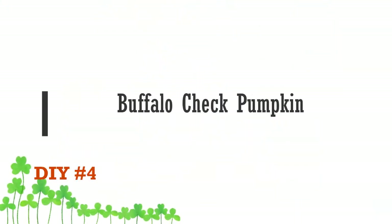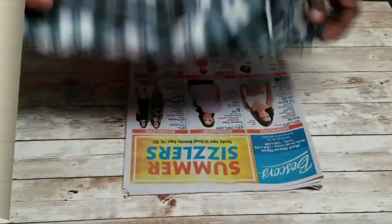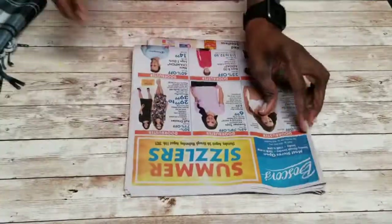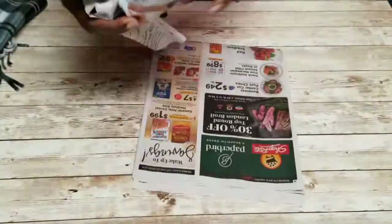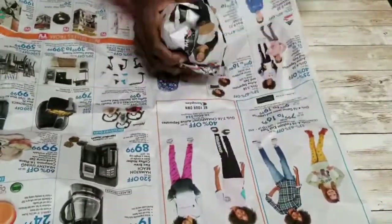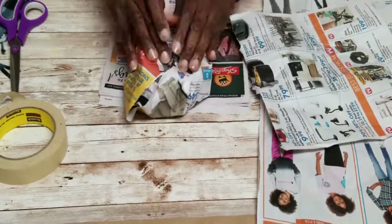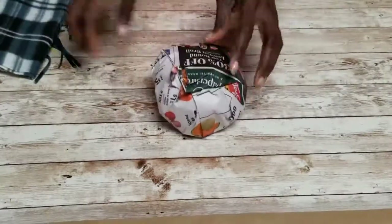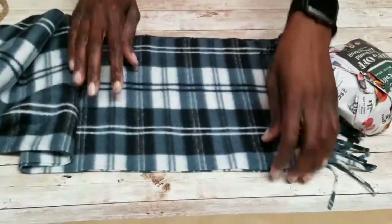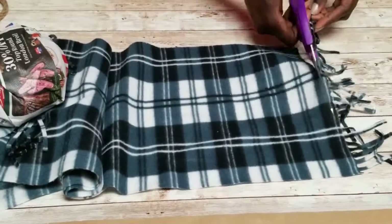We're on to the buffalo check pumpkin. I picked up a scarf at the 79-cent store and I'm wrapping some newspaper into a ball. When I was satisfied with the size, I used masking tape to secure the edges, then cut off a piece of the scarf to the size I'd need to make my pumpkin.